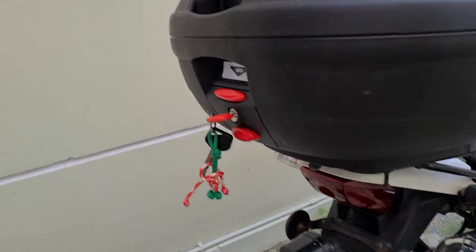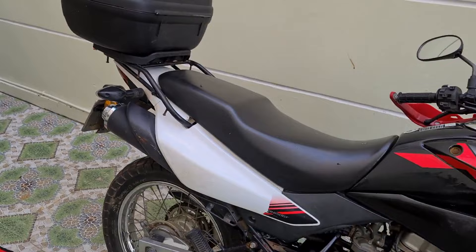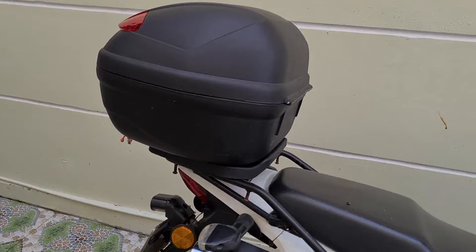That's how you fit a top box. This is quite a big box especially for this style of bike, but the beauty of the mono block system is you can swap boxes between it. I hope you found that useful — I was doing it myself so I thought I would share the process. See you again next week.